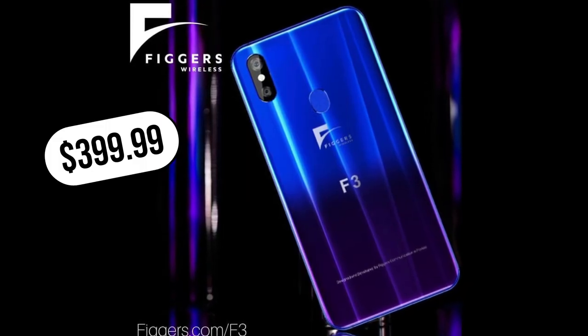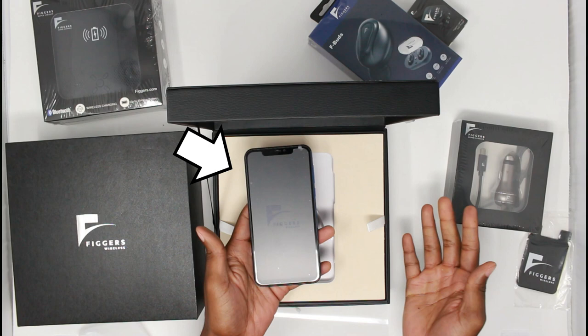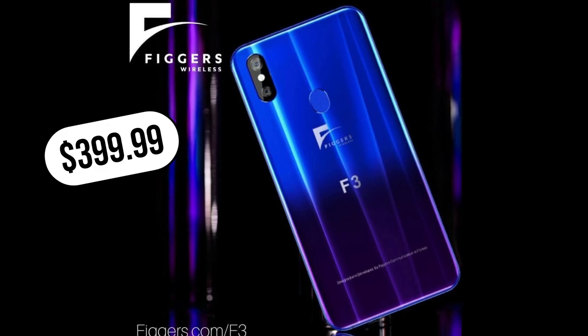Now we come to the price. You can buy the F3 smartphone from their website for $399.99, and it even includes a complimentary pair of their wireless earbuds — which I've already done a review on, so check the description box for a link. They also have another bundle pack for $499.99 which has the F3 phone, the fBuds, the fSpeaker, and a car charger. I was able to compare the price to other smartphones online and found phones that were similar in price but have better specs on camera resolution or display, so when it comes to how much it costs I'll have to say it's a bit overpriced.